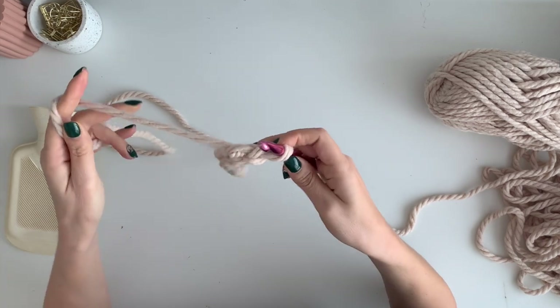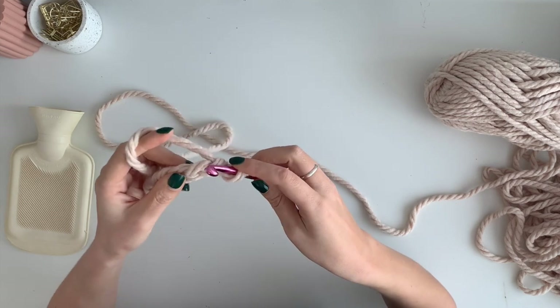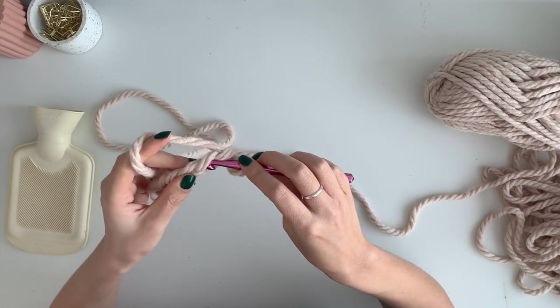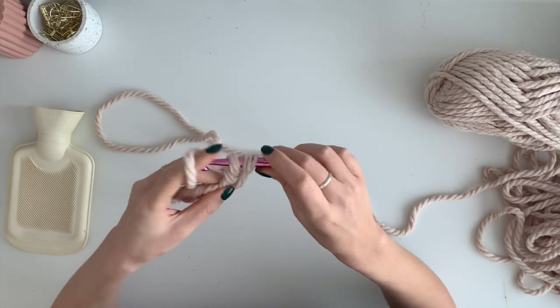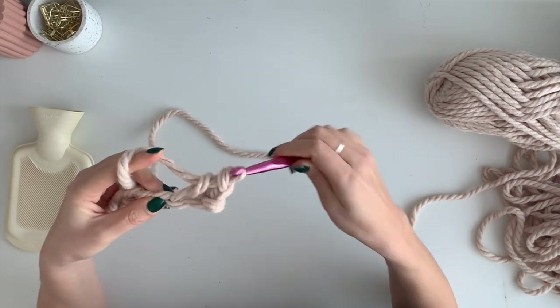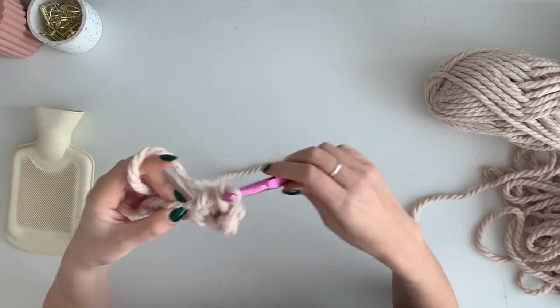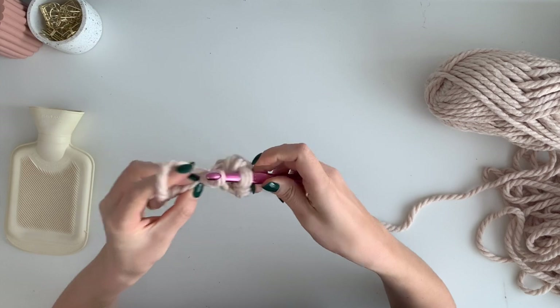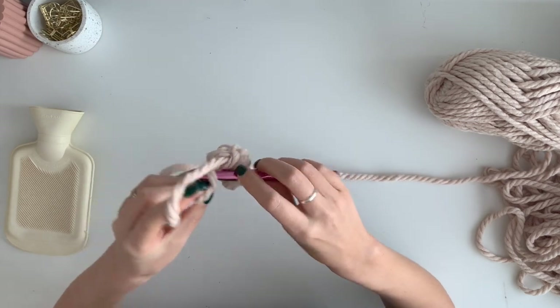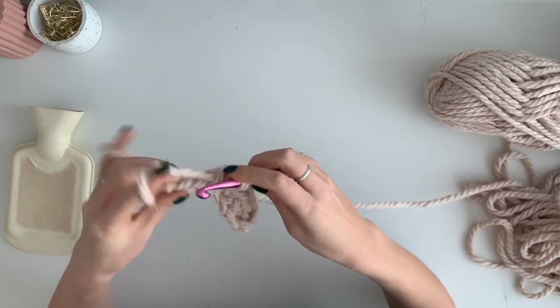So we're chaining one, two, three, four, five, six, seven, eight. And then in every stitch along we are going to single crochet one: one, two, three, four, five, six, seven.